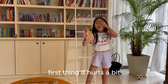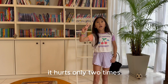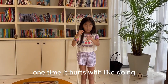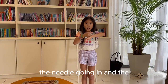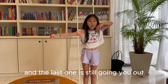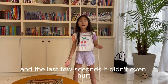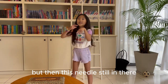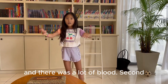First thing — it hurts a bit. It hurts only two times. One time it hurts with the needle going in, and the last one is the needle still going out. And the last few seconds it didn't even hurt, because I just can't look at it. But then the needle was still in there and I saw a lot of blood.